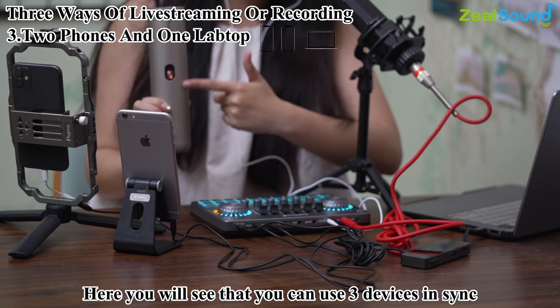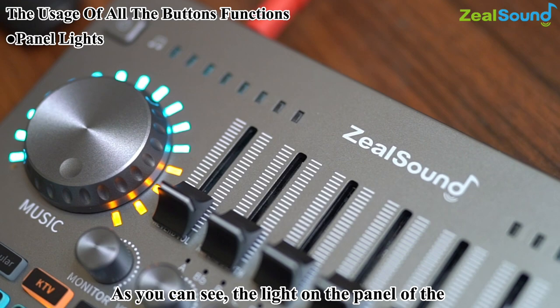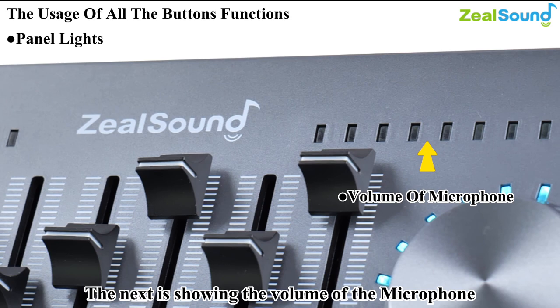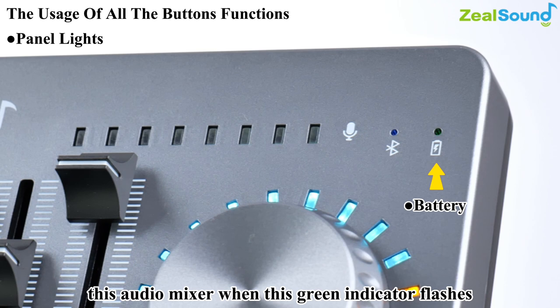Let me introduce the button functions. Long press the power button for two seconds to turn on the audio mixer. The lights on the panel will flash and chase. At the top there are indicators for music, microphone, Bluetooth, and battery level. The left indicator shows accompaniment music volume, the next shows microphone volume. The Bluetooth indicator turns blue when the mixer is on. Remember to charge when the green indicator flashes, and stop charging when it turns off.